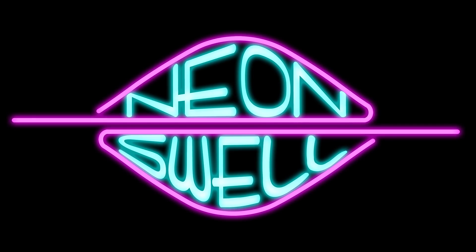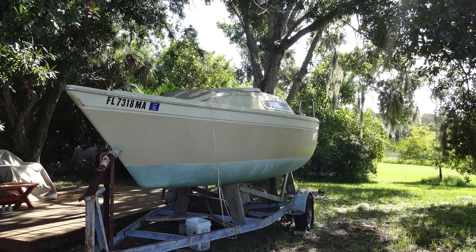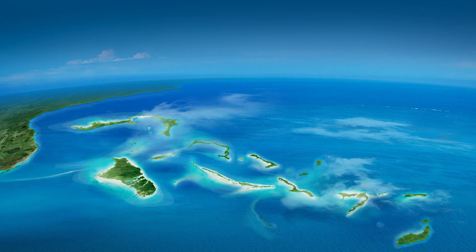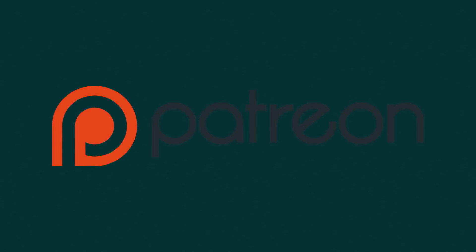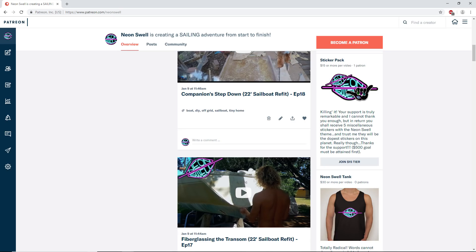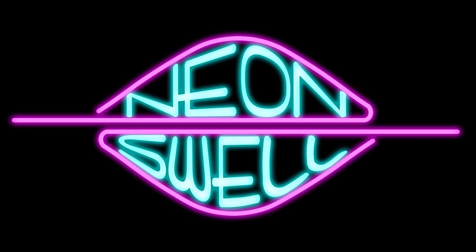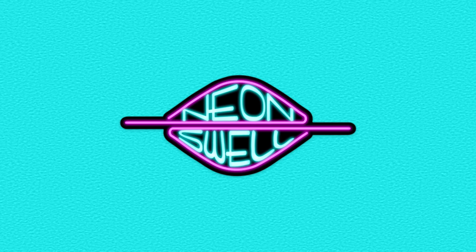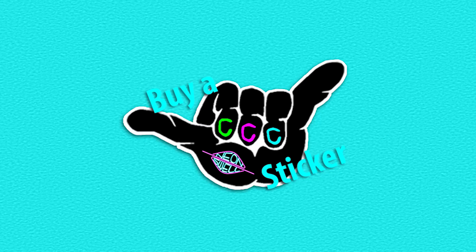Now for those of you who are new here, this is my channel, Neon Swell. And these are the episodes for my potentially seaworthy 22-foot sailboat, which I eventually plan to take to the Bahamas from the east coast of Florida. Now along with a lot of hard work between these videos, I started a store and a Patreon account to help fund this build and the adventure. So if you get a kick out of this build and really want to see this channel grow, you have more than my blessing to head over to Patreon. And if you don't want to become a patron, you can always head over to Neonswell.com — we have more than a few stickers there for sale, and all proceeds from these stickers are going to support the build.